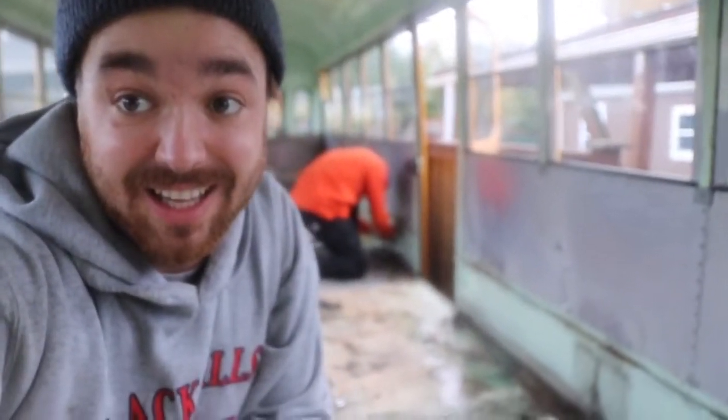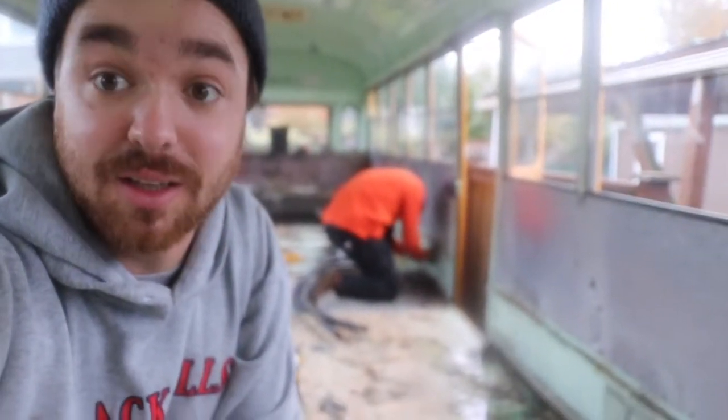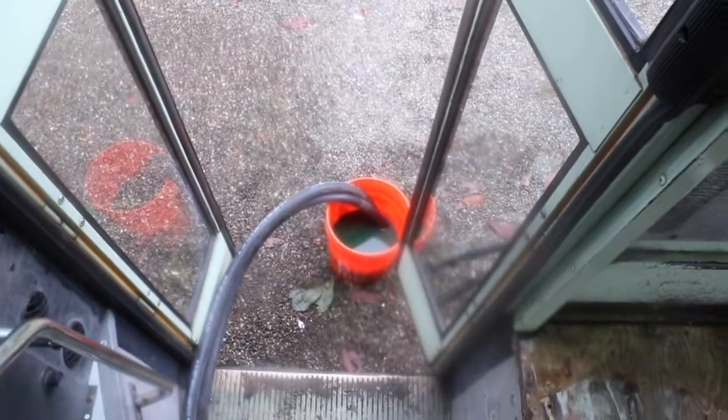We ended up getting juice everywhere, but we got the heaters out. We ended up just pulling all the hose too — I was gonna try to save it, but we'll just rerun it later once we decide what we're gonna do. Hoses are just out here hanging, heaters are out, and now we can continue with the floors.